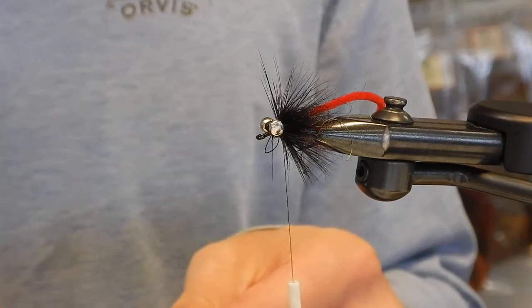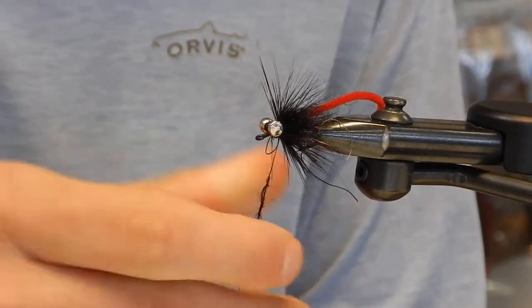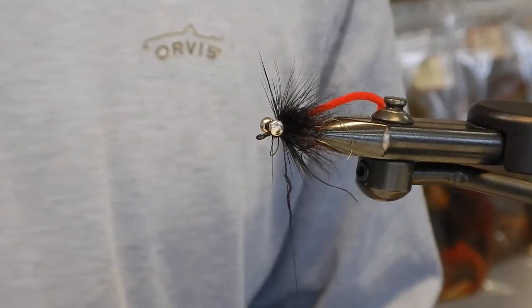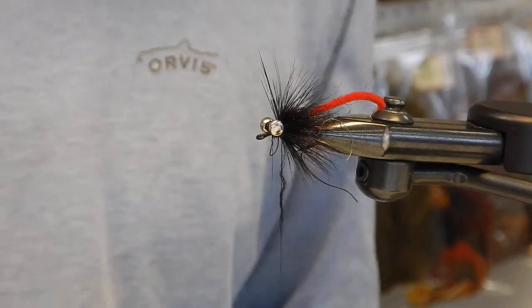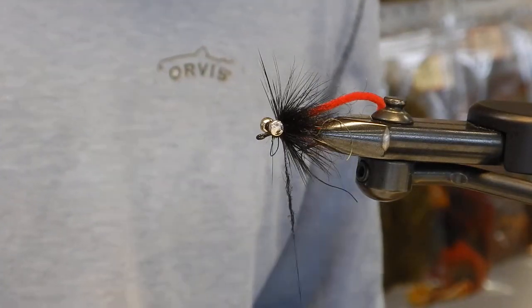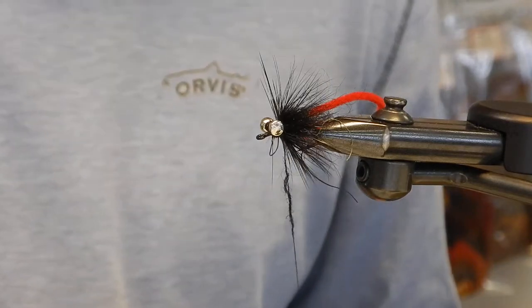Are you building your leaders out of like Maxima or something? No, I'll start with an old scrap leader that was nine foot — could be a 0X, could have been a 7X. I'll start with that base section and build from there and taper it. I'll start them off with a 30 to 35 pound butt section and then taper them down to about a 12 pound leader.